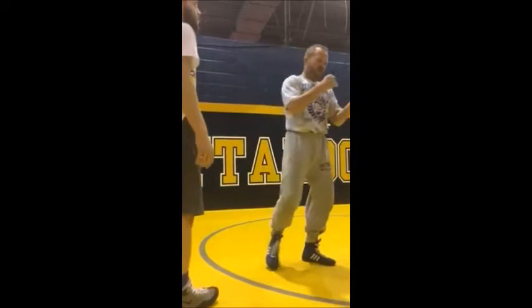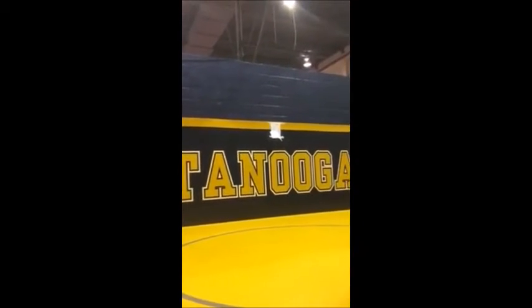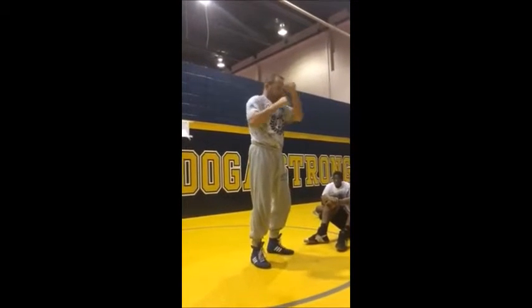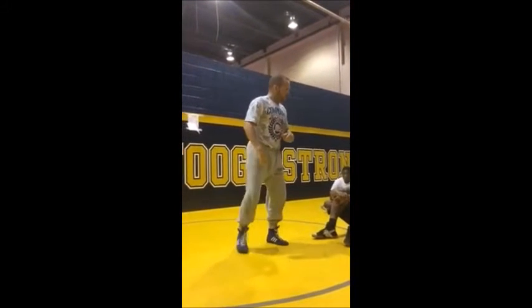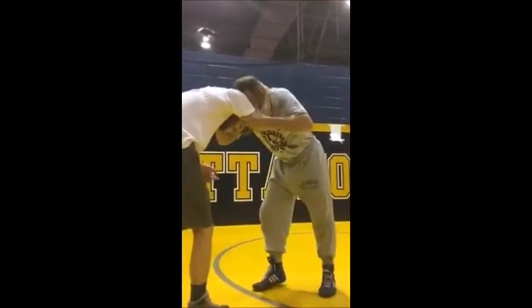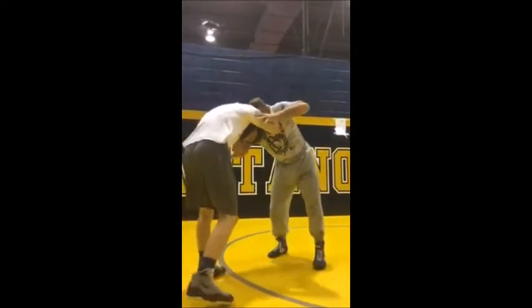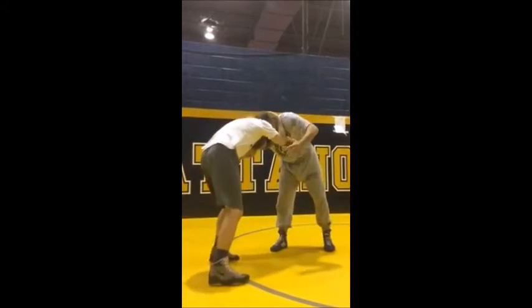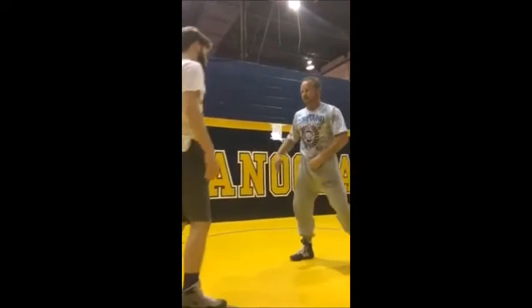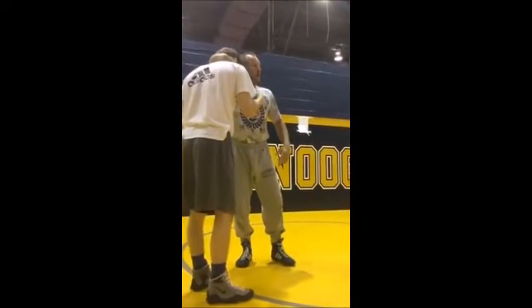How many of us have had a guy that's just really strong, comes out and pulls you in tight, and you can't get any space in order to take an attack? We've all had it done. So we're going to work on clearing this tie and get to our attack.